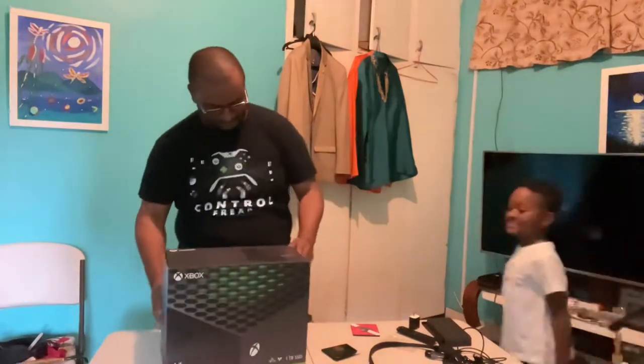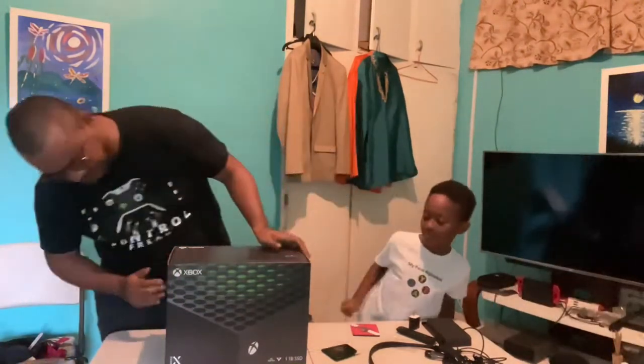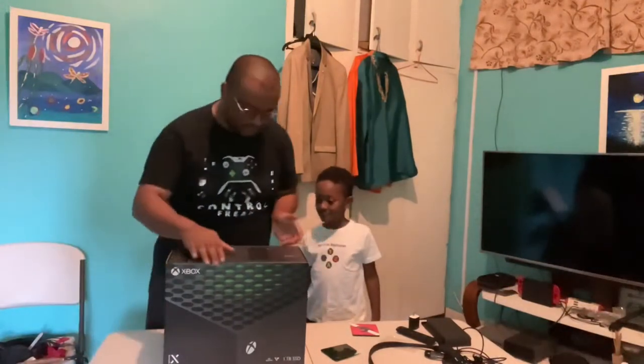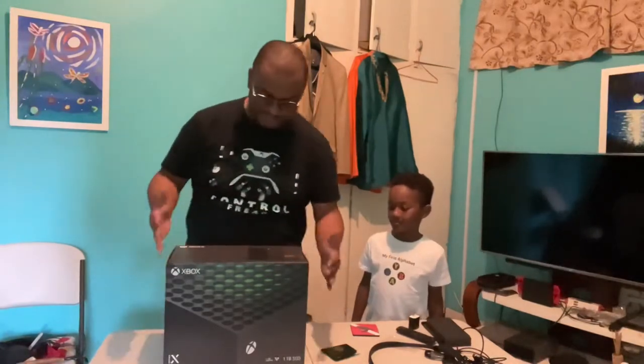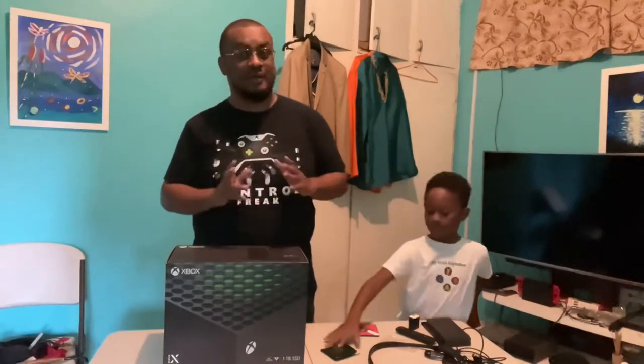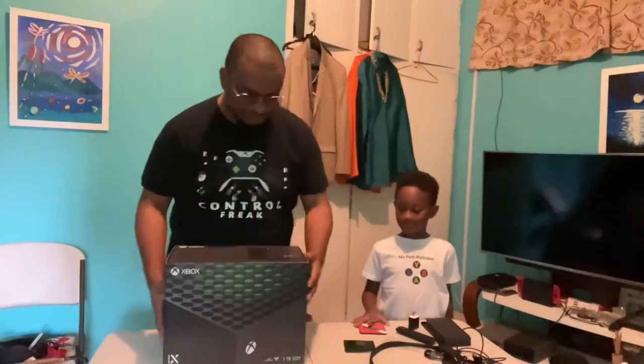Here we go! So where do we open this from? Now the thing with the Xbox Series X is that it can be horizontal or vertical. Given the space I have to work with, I'm more than likely going to have it horizontal and not vertical. I know a lot of people say that vertical is the preferred way given the shape, the orientation of the logo, and the fixed position of the stand at the base.